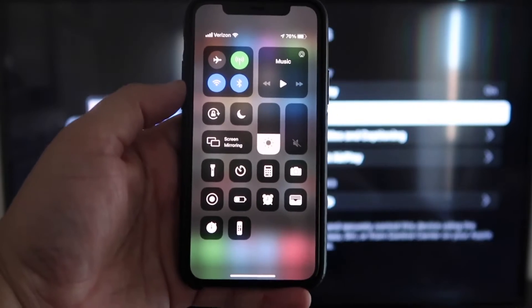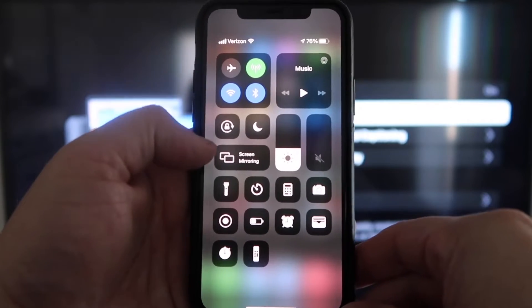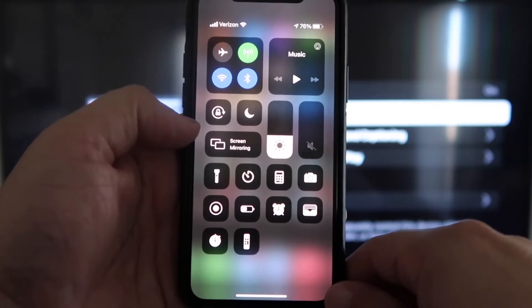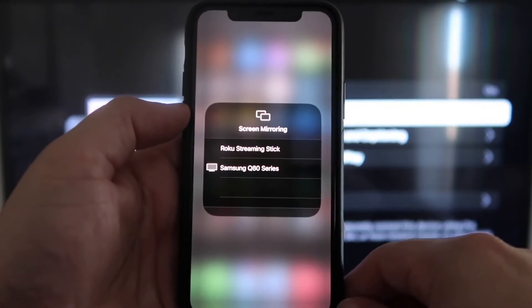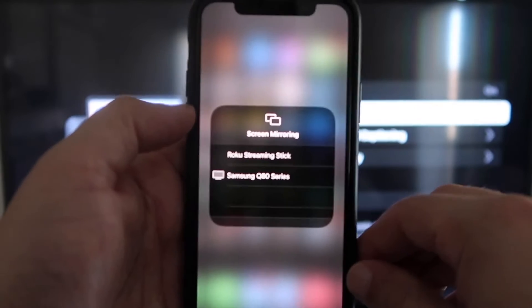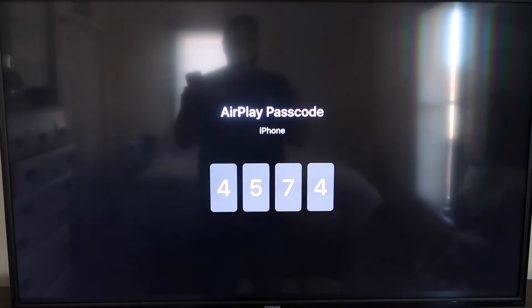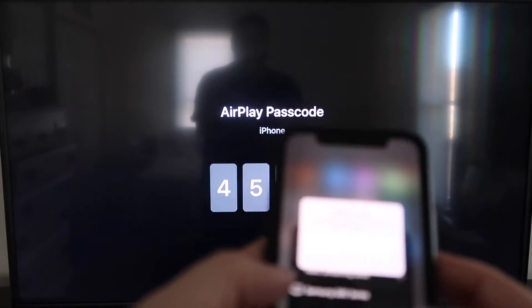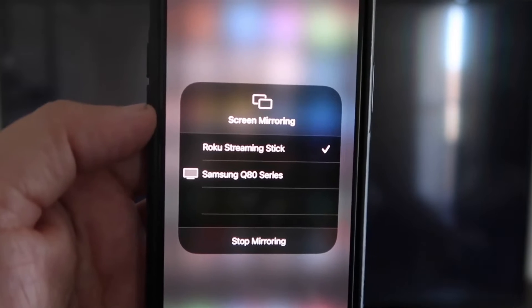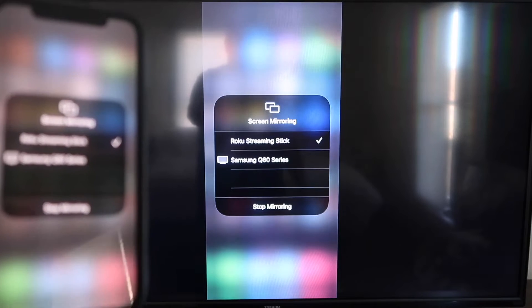Once you jump over to your iPhone, swipe down on the top right corner to bring up the menu icons. Right in the middle you'll see Screen Mirroring — tap on that. You'll see a list pop up, and at the very top it says Roku Streaming Stick. Tap on that. It'll ask for a code, and on your TV screen you'll see a four-digit code. Type that code into your iPhone. Once it's entered, you'll see a check mark next to Roku Streaming Stick on your iPhone, and your TV will now be mirroring exactly what's on your iPhone.